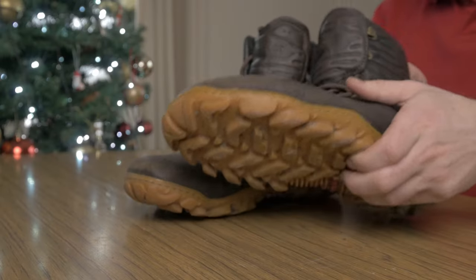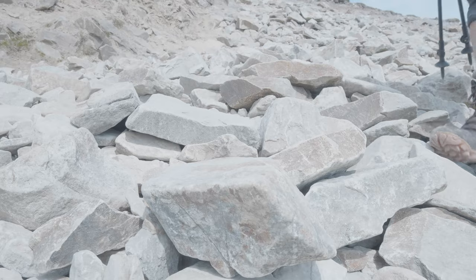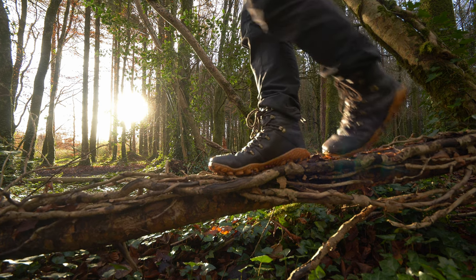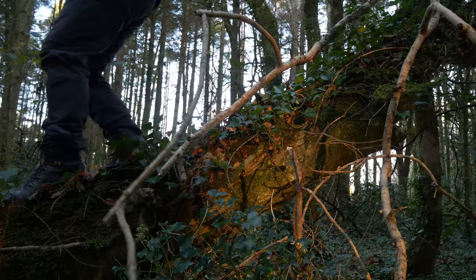The grip — there are nice deep lugs on the boot from the Michelin sole, offering decent support. They do well in wet conditions and hold up okay. With the trifecta of ankles, feet, and grip all working together, you get that bit of extra support and grip. We did try it on some slippy fallen trees and it did slip a bit, but overall I'm happy enough with the grip — it does a decent job.